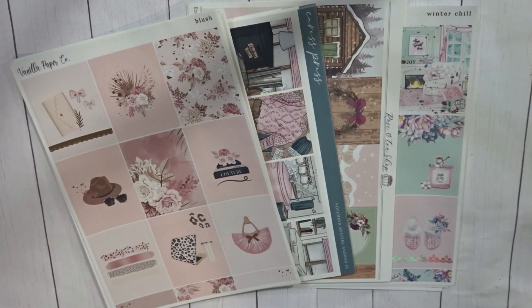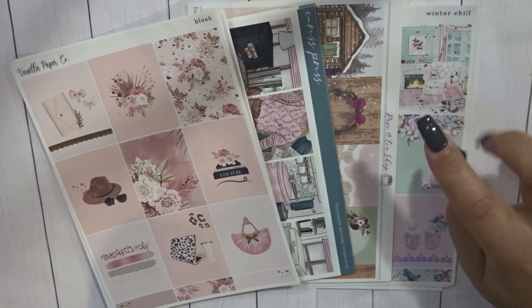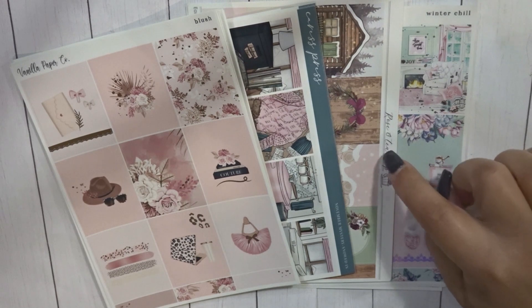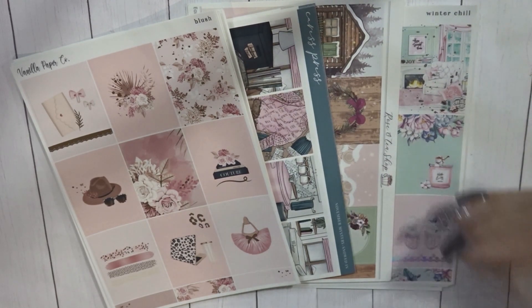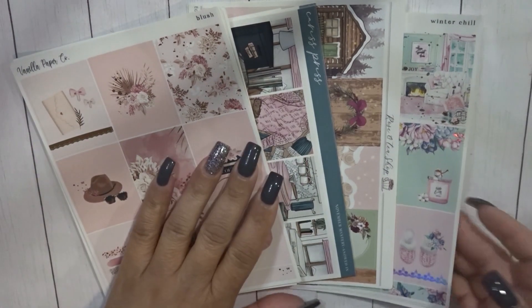Hey everyone, welcome back to my channel. It's your girl Nichelle, and today I'm going to be sharing my February kit lineup. We have two Vanilla Paper Co kits — Caress Press and Rose and Tea. I believe Vanilla Paper Co is no longer open, and I think it's just Rose or Tea that's maybe open. If you know, please let everyone know in the comments. If you are new, welcome — thank you for hitting that subscribe button. I'm sharing my February kit lineup and also going through my stash, which I have so much of.